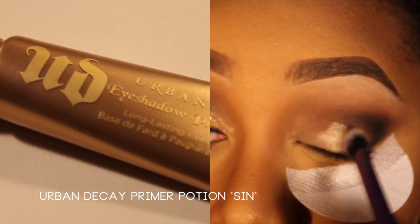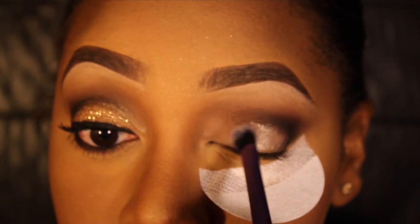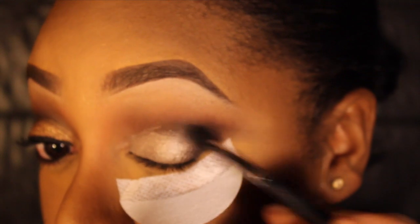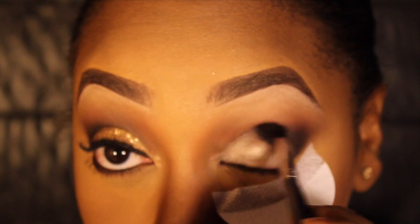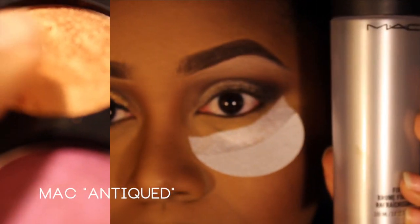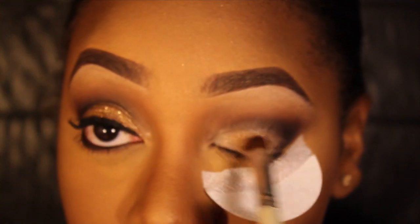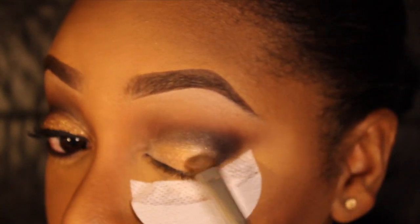On the leftover lid space I'm applying Urban Decay's Primer Potion in Sin — it's a shimmery eyeshadow base that will prepare my lid for the eyeshadow color. The next color is a gold bronzy eyeshadow; I'm using MAC Antique and I sprayed my brush with MAC Fix Plus so that the eyeshadow looks more intense and true to color.